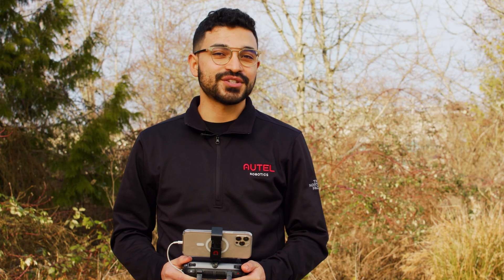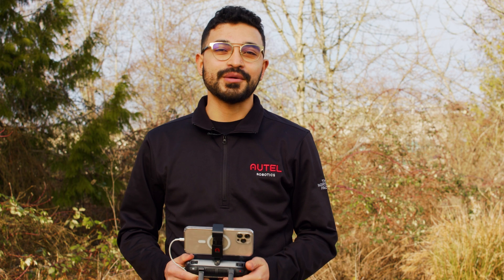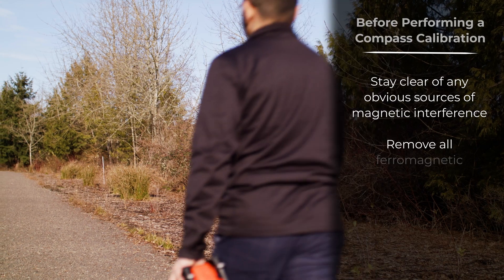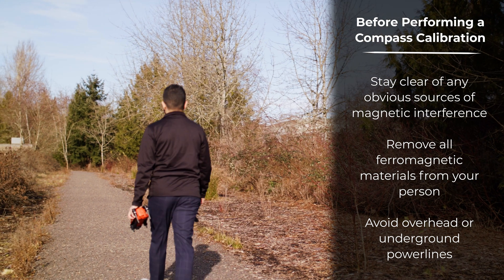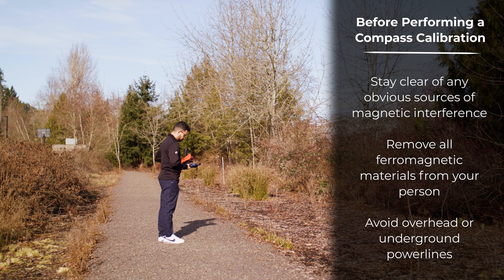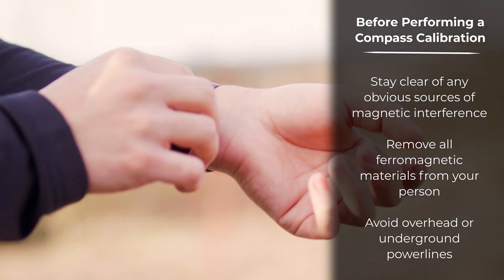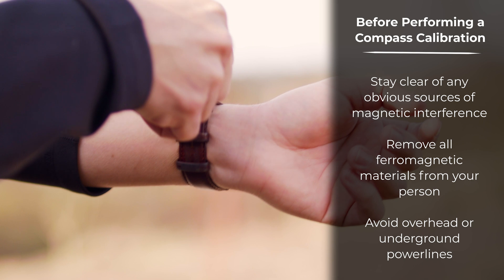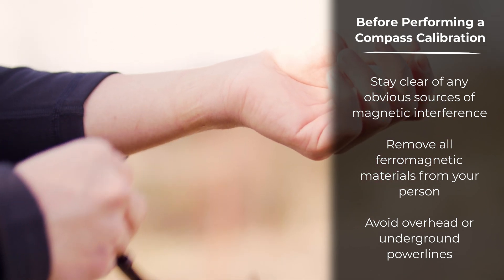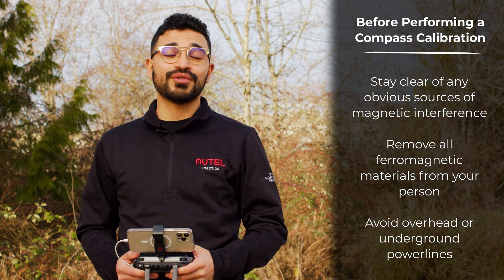The compass is a very sensitive instrument, so before you perform the compass calibration, please remember the next couple of items. Stay away from obvious magnetic interference sources such as steel reinforced concrete, other large structures, or cars. Make sure to remove any ferromagnetic jewelry such as watches or necklaces. And lastly, try to stay away from overhead or underground power lines.